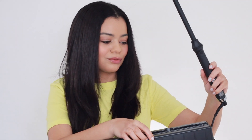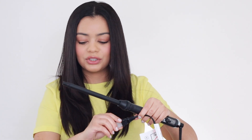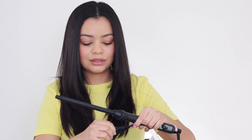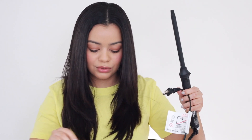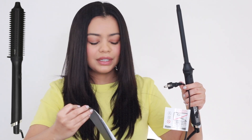So I'm going to open this up. This retails for $200 — it is very pricey for a wand, but GHD does not disappoint. I love GHD hair tools. The only one I wasn't too crazy about was the GHD Rise, but the other ones I have tried have been amazing.